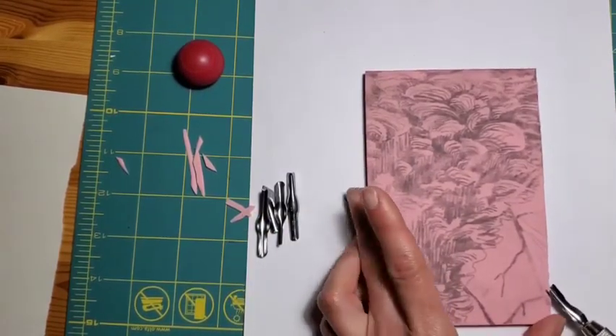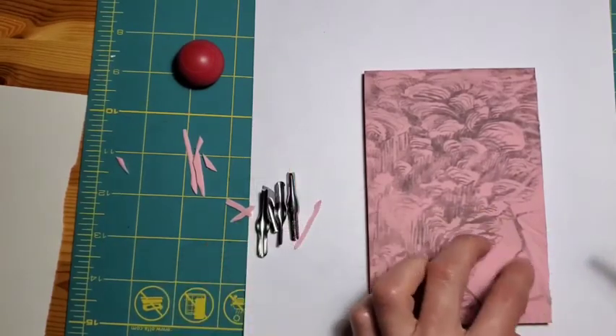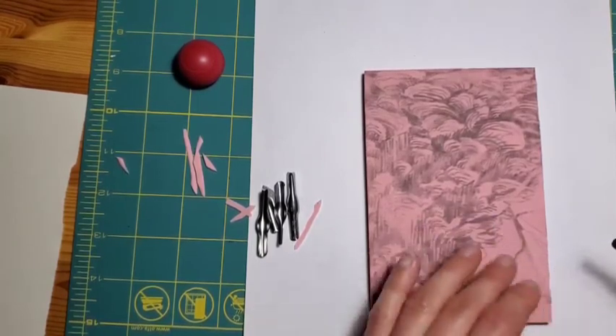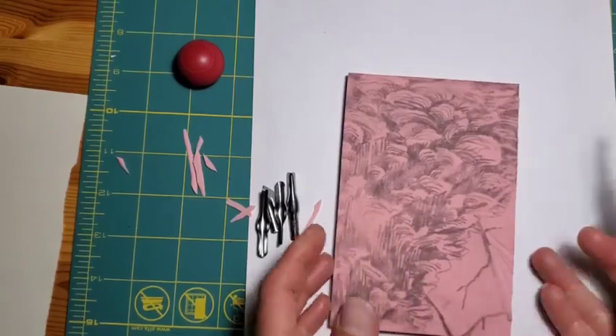You'll see in a minute when I use the small tool, it would take forever to carve this. And then you have a lot of little lines and there's more risk that you're going to be printing a lot of excess texture in the background that you may not want to have there because it could distract from your subject.